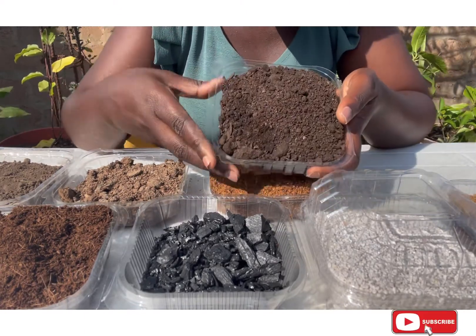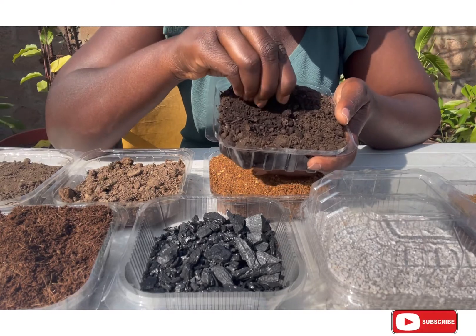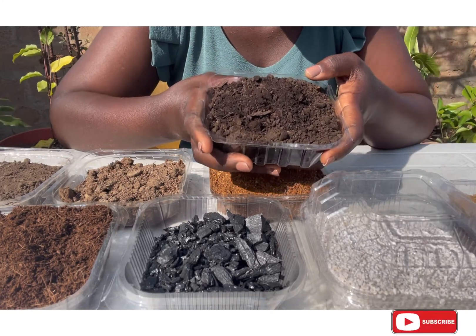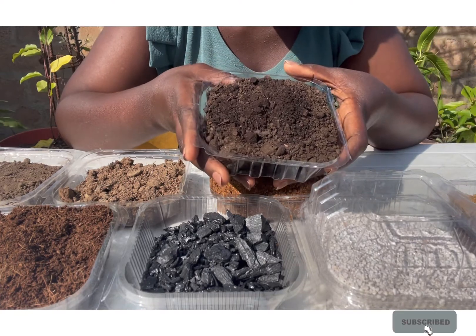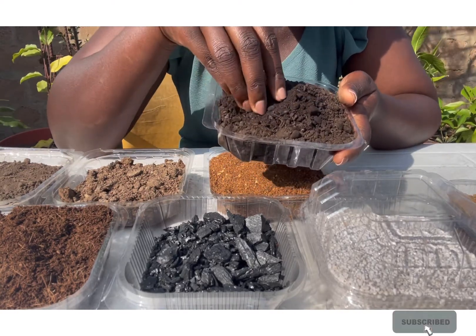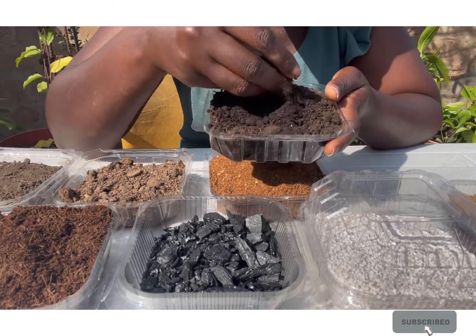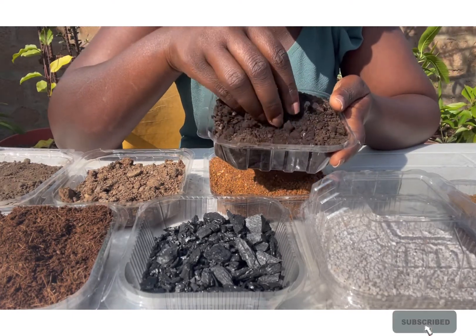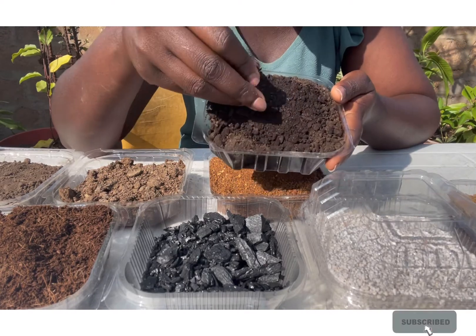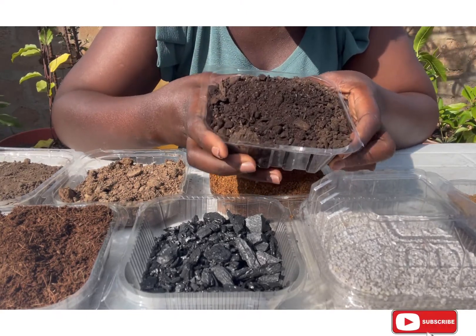Here with me is compost — rich, dark, chocolatey compost. This is another planting media; there are situations where you could use just this to grow your plants. It comes from a bit of regular black soil with decomposed organic matter, processed, well-aired, and dried. It has no smell and it's perfect — as you can see I'm running my right hand through it. If you're not too sure, you may even confuse it for soil.